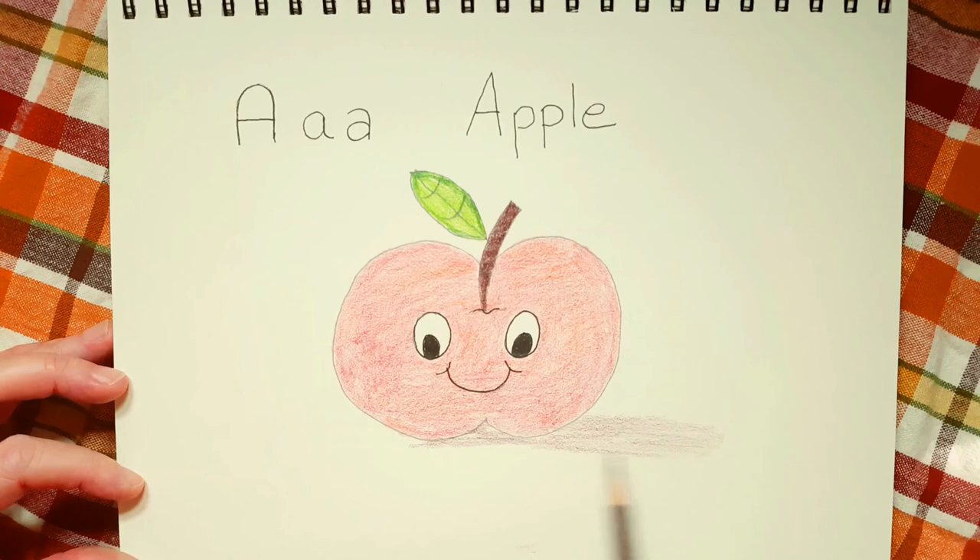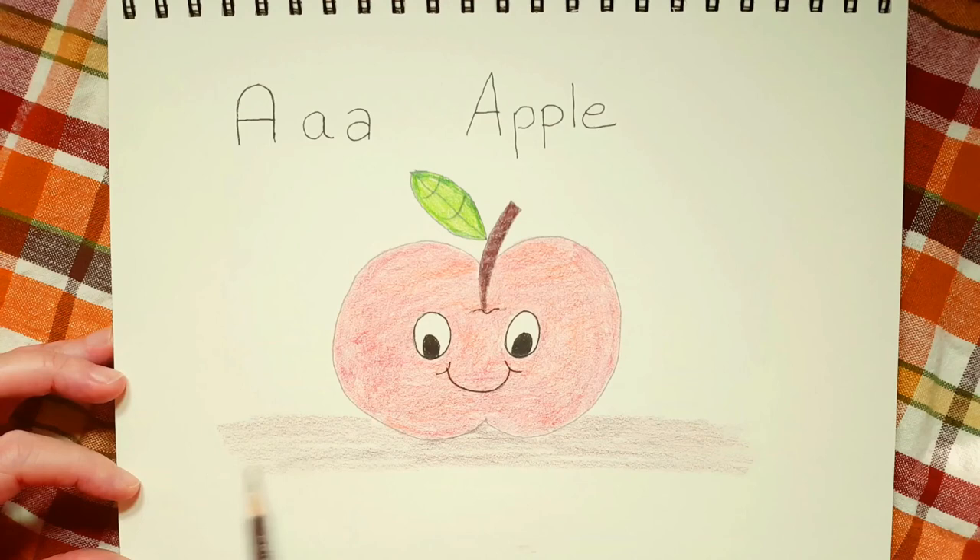Turn your pencil. He's probably either sitting on a brown table or maybe he's sitting on the ground, but he's not just hanging out in the air. He probably just got picked off a tree — that's why he still has his leaf.